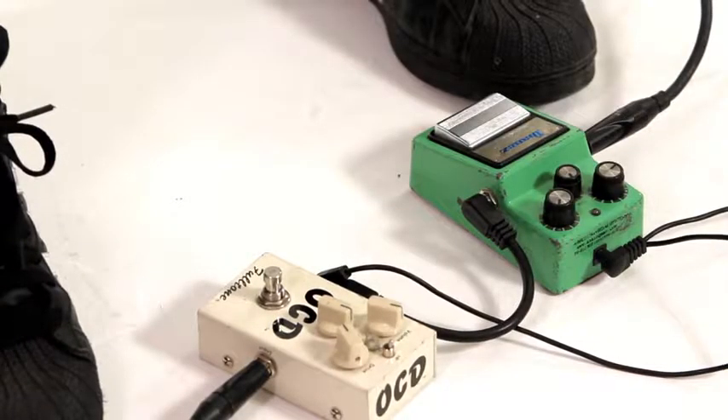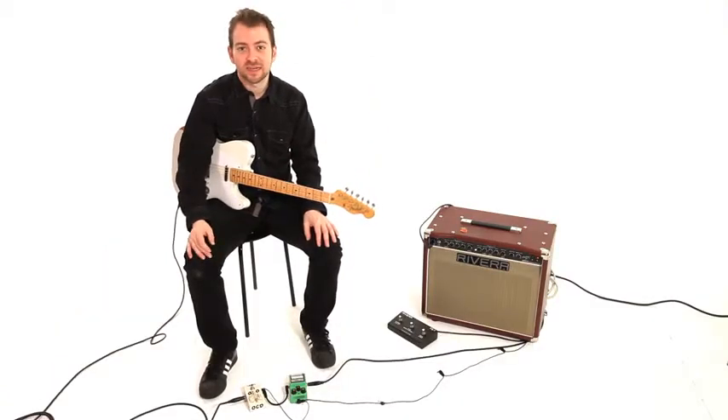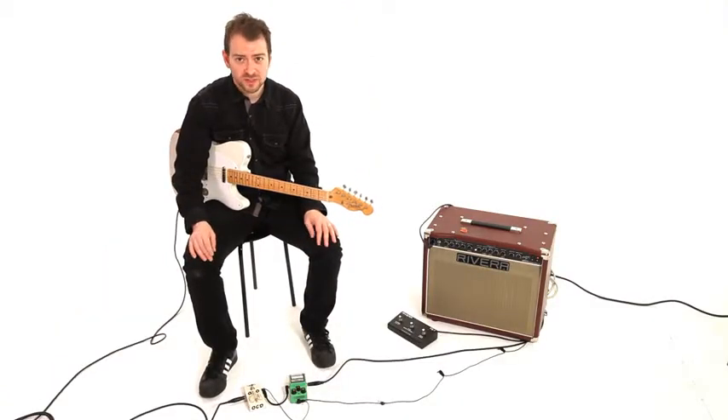So these are some examples of two very popular overdrive pedals on the market that do some very cool things that I like to use. Experiment with the settings, experiment with the different pedals and find your own sounds that work with your guitar, your playing, and your amp.